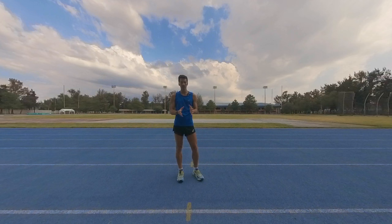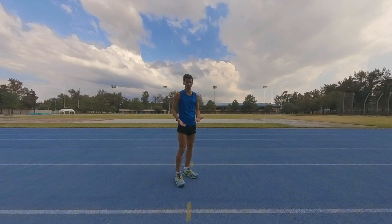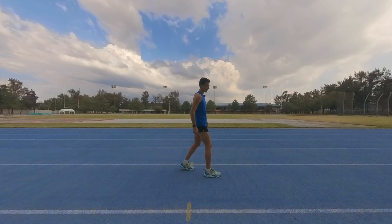We don't need to focus on the second rule which is the lifting rule — I'm only going to explain that very shortly. Basically it's the judges who are looking at us and judging the races. If they see a visible loss of contact with both feet in the air, then that's an infraction of the rules. But the straight knee rule is the important rule: when your leading foot touches the ground, the heel touches the ground, your leg needs to be straight, and it needs to stay straight until it passes under your body in the stance phase.